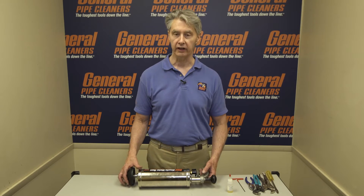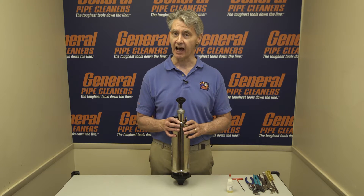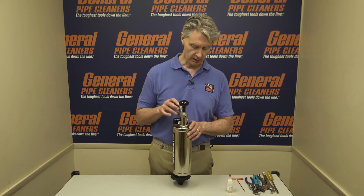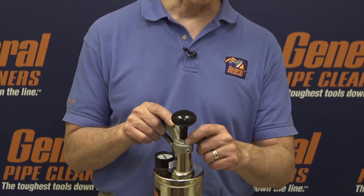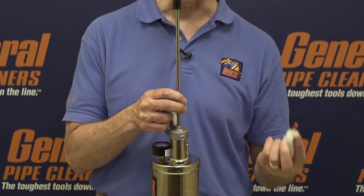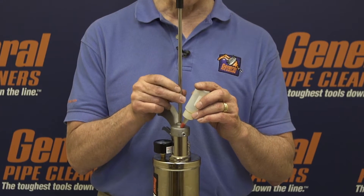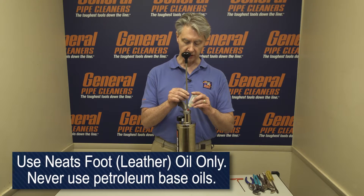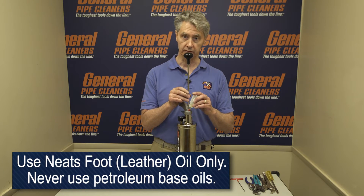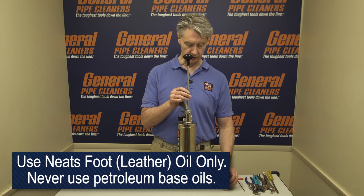Before we start taking the Ram apart and putting in new parts, we can try oiling the leather cup. The leather cup is instrumental in providing air pressure for the Ram, and if it dries out, it won't do its job. There's a little hole right here in the handle assembly. Pull this up, take the red cap off, and start putting some Neatsfoot Oil in as you turn the handle, evenly distributing the oil on the leather cup.